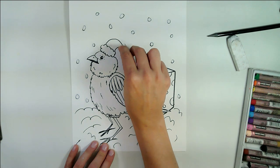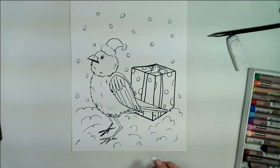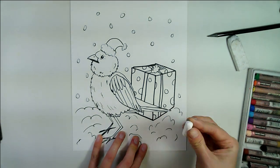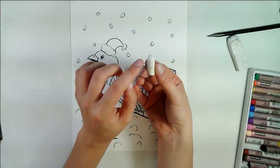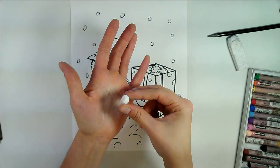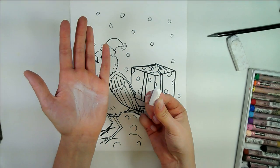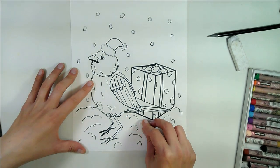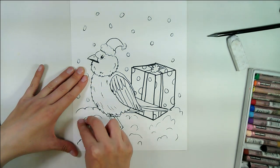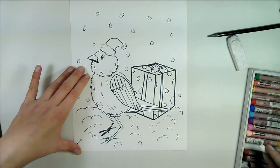I'm also going to do the fluff because I really need that to be white for Santa's hat. I'm going to color just a bit of the snow, so I'm just going to put this pastel on its side. If your pastel is dirty, I simply just wipe my pastel on my hand — that's why my hand looks kind of white. I'm just going to color in part of that ground with white so that way it creates a barrier as well.